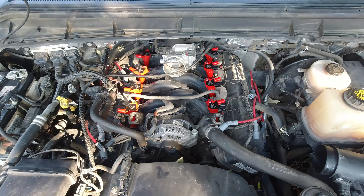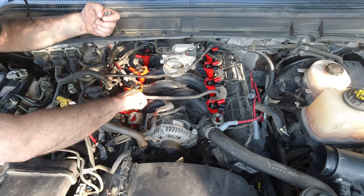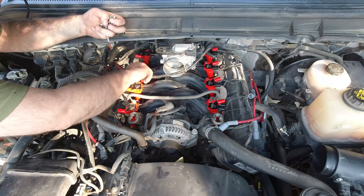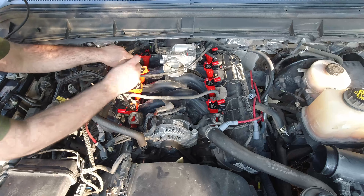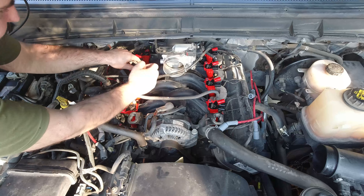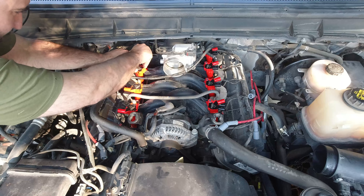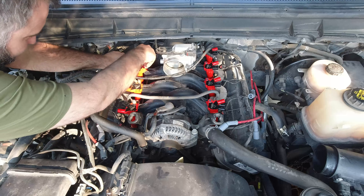Those look pretty sweet actually. Tighten these back down with the 8mm. I'll do it by hand since these are metal inserts in a plastic intake and you don't want to over-torque them. You really don't want to start spinning out that insert. Yeah, that's the intake - you don't want to be replacing an intake just for a coil pack.